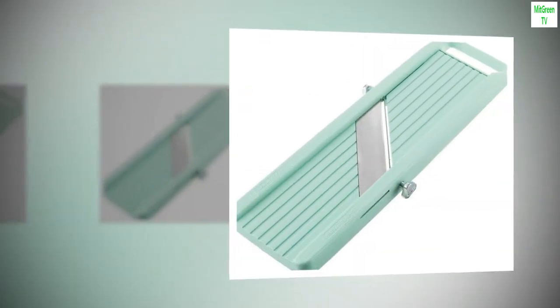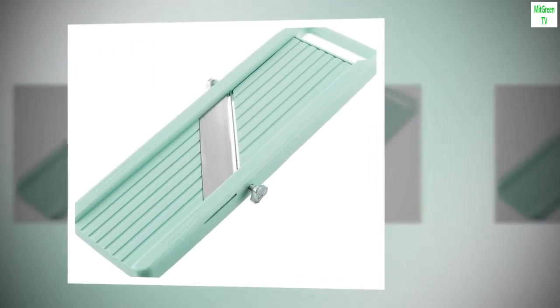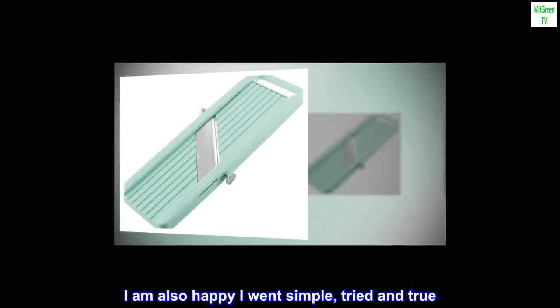Sharp. I am very happy with this product, it is just what I needed. I am also happy I went simple, tried and true.